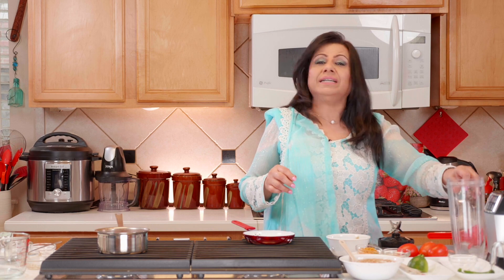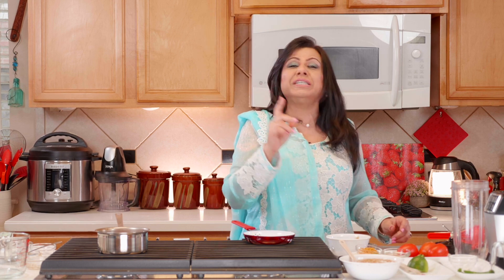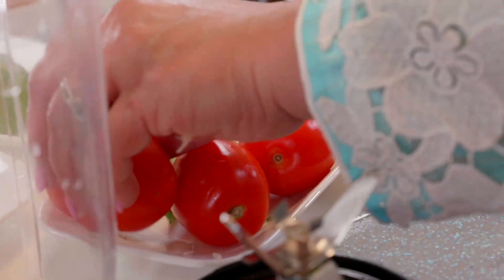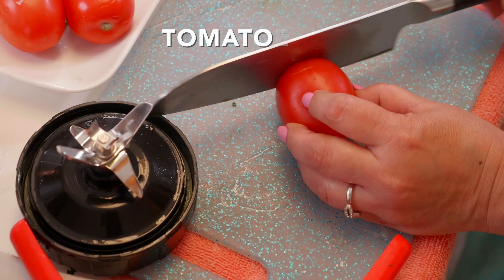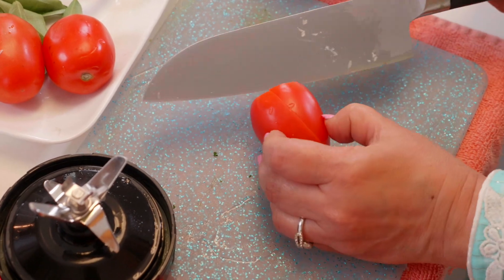For the fourth chutney, this is a really mild, saucy chutney. It's actually based on my grandmother's recipe, though I've added a few things to make it my own. We start with three medium-sized tomatoes, which we chop and add to the blender.